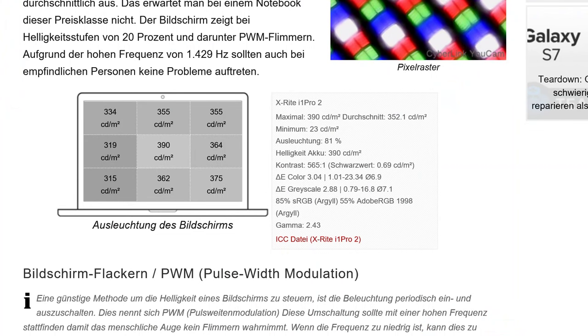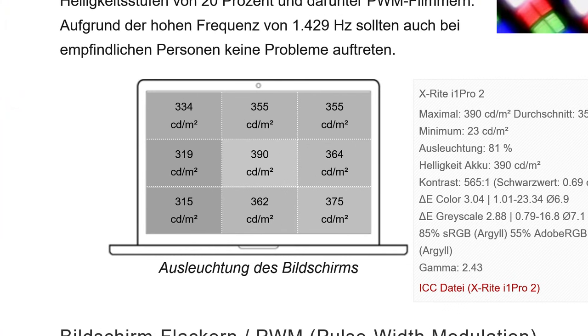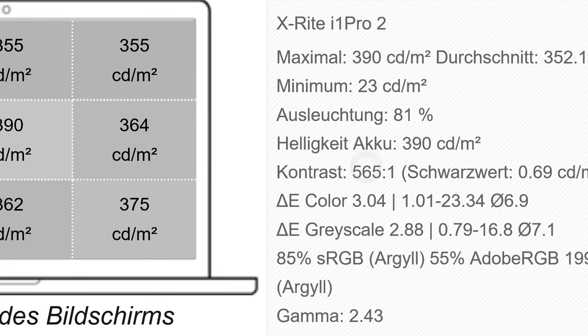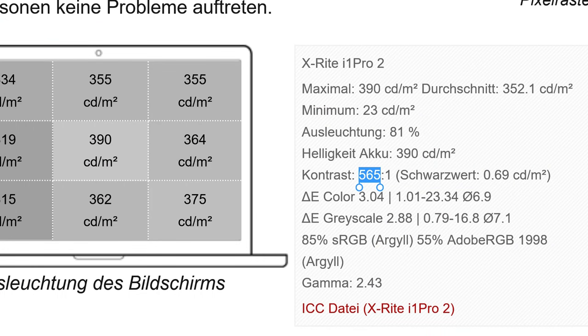390 nits center brightness. The results are in German, but I can run you through the figures. Contrast is 565:1 — not brilliant. The black level is 0.69, giving that 565 contrast ratio, which could have been a little better. Color accuracy is 3.04 on color and 2.88 on grayscale, so accuracy on the colors is pretty good.